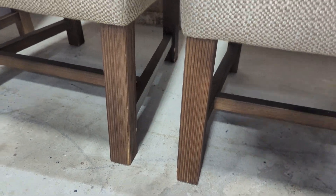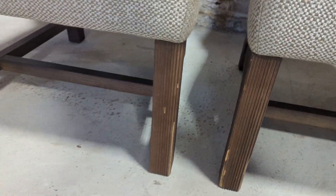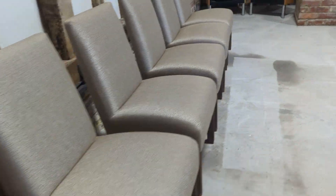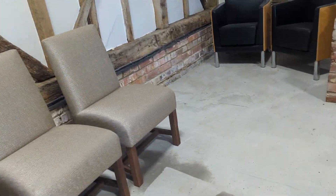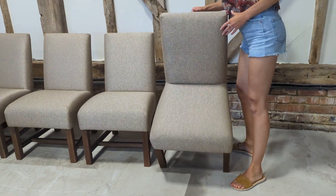I imagine where they're so heavy, trying to manoeuvre them you can accidentally bash a wall. Easily rectifiable if you wanted to go down the route of sanding the edges and restaining. I'll get my colleagues to spin them around to show you — the fabric on the back is superb and the legs identical.